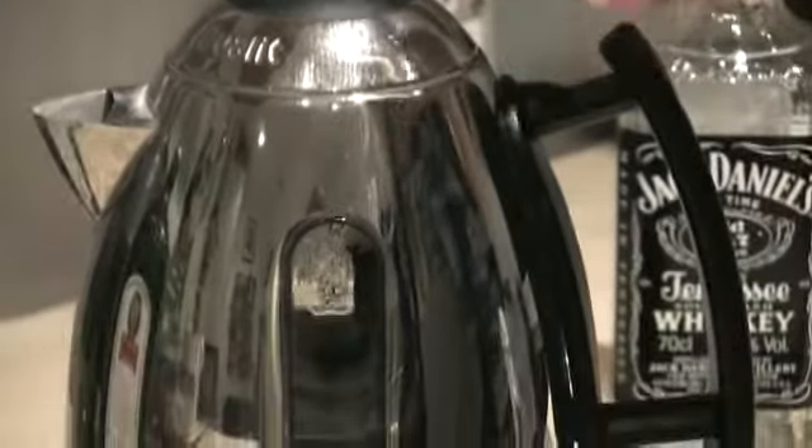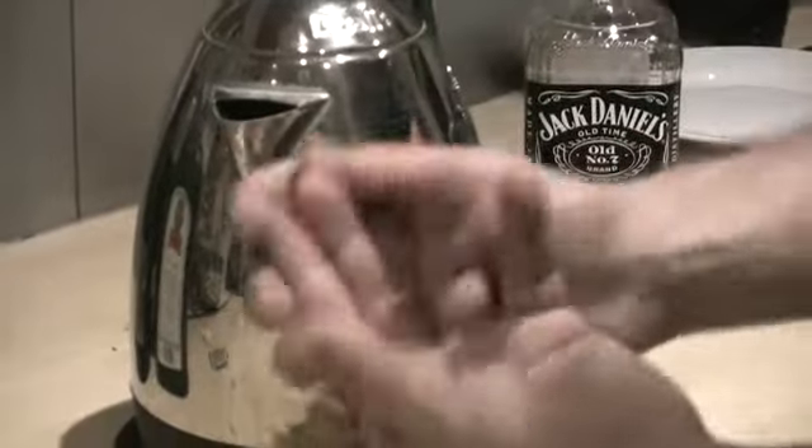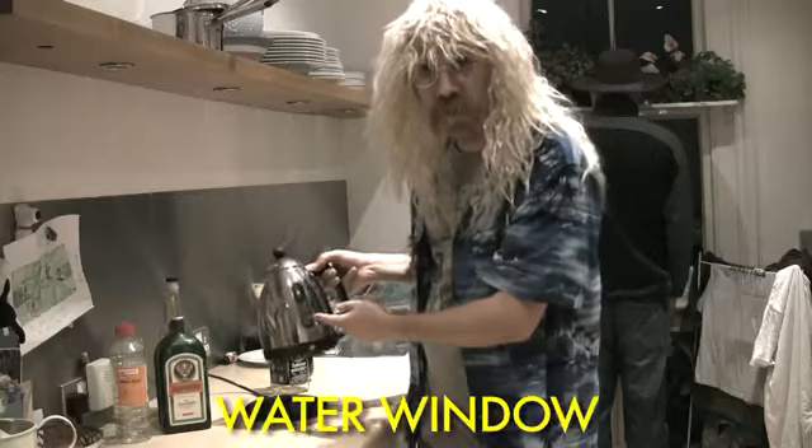This here is the kettle's hat. Here we see the hand hoop. This here is the kettle's hot hole. Here down the side of the kettle we see the water window.